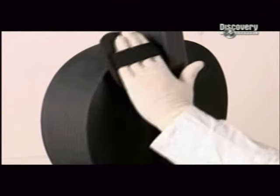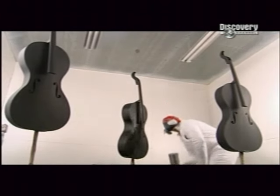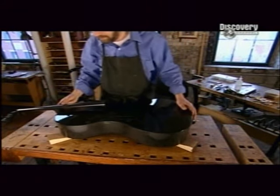The cello frames need a bit of body work — they're roughed up with sandpaper. Then a polyurethane clear coat is sprayed on to protect the surface. Then it's over to the string specialist, called a luthier.